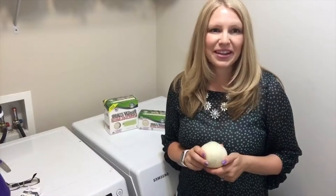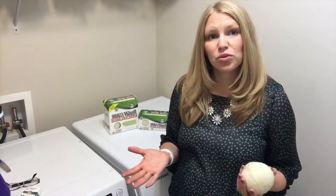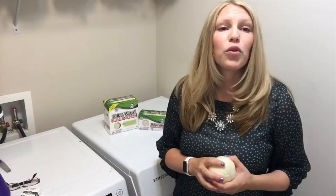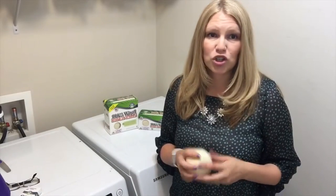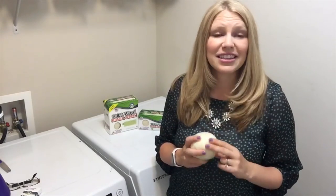Hi, I'm Rebecca from Maple Hole Naturals, and we get lots of questions about how many dryer balls people need for laundry. I usually recommend two for small loads, four for medium loads, and six for large. The more you have the better your results — sometimes we throw 12 in there. The more you have, the better your clothes will dry, and the softer and less static they'll be.